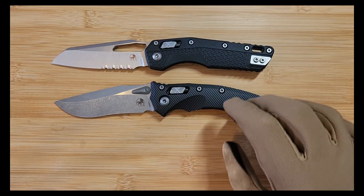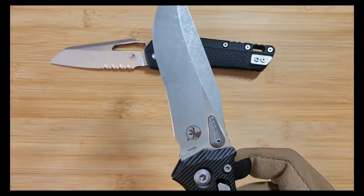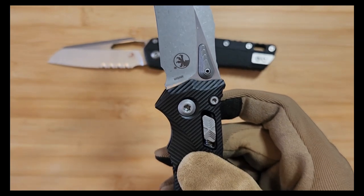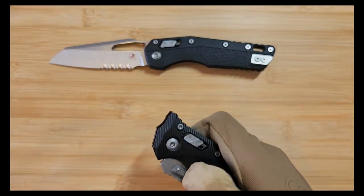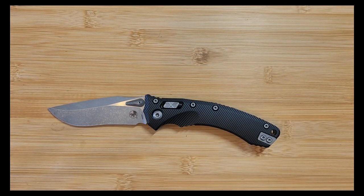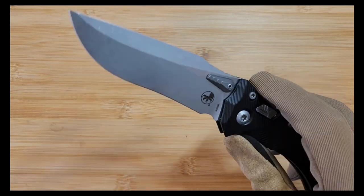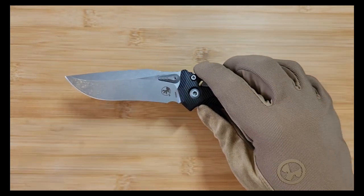All of Microtech's new folders use M390 MK - you can see it on the blade there. M390 MK stands for Microtech Knives. It's the special blend of M390 done by Bohler, which allegedly has better edge retention. I'm not sure if that's true - that's what they say, maybe it is, maybe it's not. But it is a fantastic, very premium steel on these.